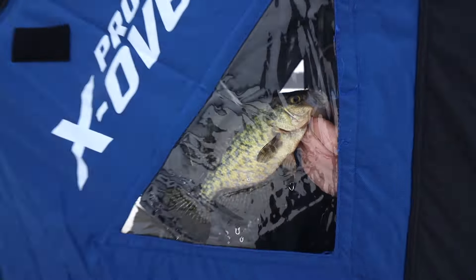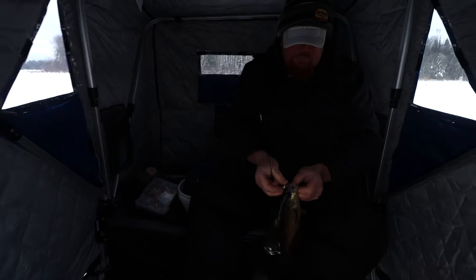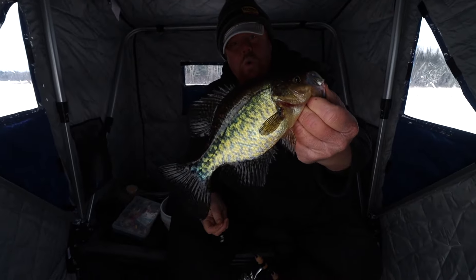Welcome back to another video. Today we're going to be talking all about jigging cadence and we're going to be on the ice with Brian Brostal. He's going to share a bunch of tips that'll help you catch more fish this season. So without further ado, let's jump right in.